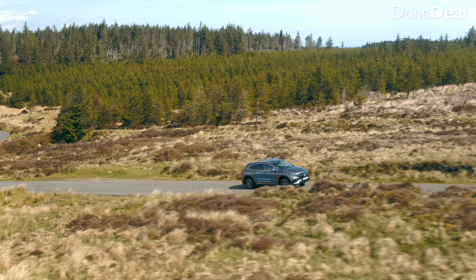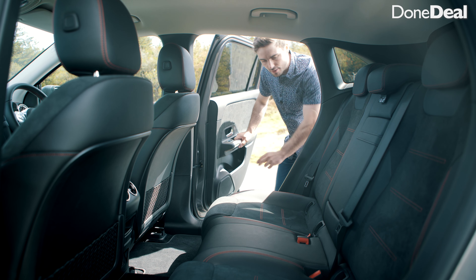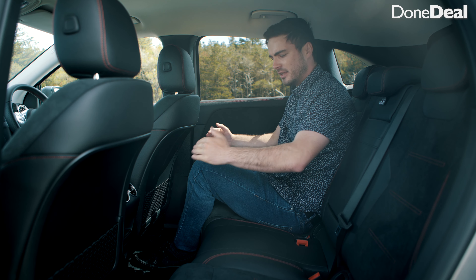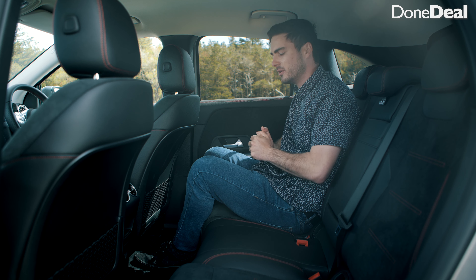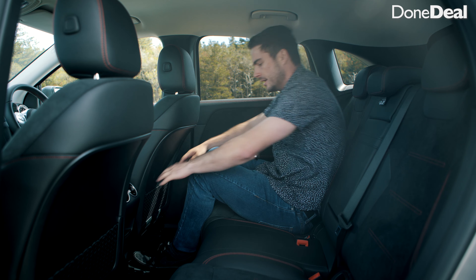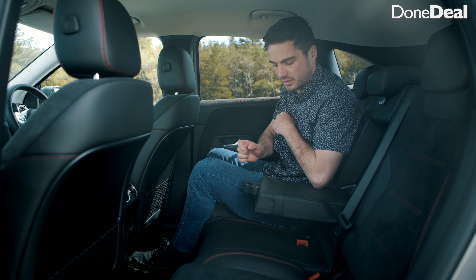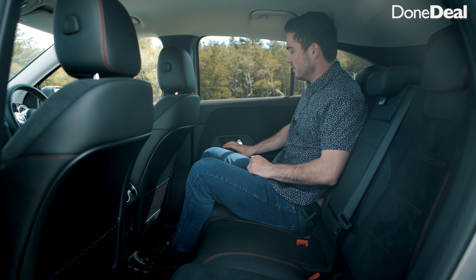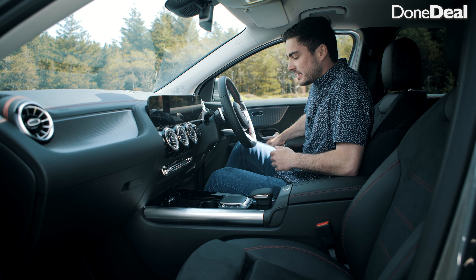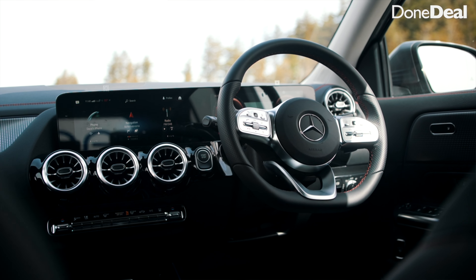Before the full review, pricing is very fundamental. This specific EQA comes in at about 65,000 euros as the AMG Line with bells and whistles. However in Ireland, the SEAI grant is no longer available for cars over 60,000 euros. The standard entry-level price is 56,125 euros, which entitles you to the five grand rebate, bringing it to about 51,000 euros. Stack it with extras over 60k and you get zero — so be very careful how you spec it.